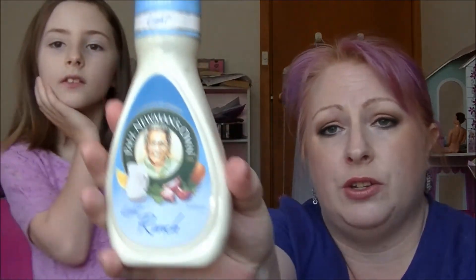Last but not least we have some Paul Newman's Own Light Ranch Dressing. I don't usually have ranch dressing but I use it like mayo. So that's pretty good — I like mayo.